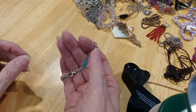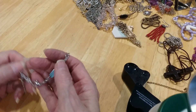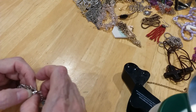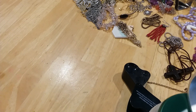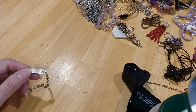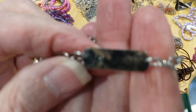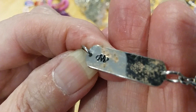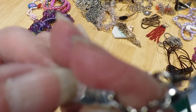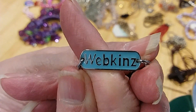Here's a Webkinz — y'all remember Webkinz? They're still around. I love Webkinz, and the grandkids love them too. It's got a little makeup or something on the back. I still couldn't get it off — there's an M with a circle around the M on the back. I'm not sure what that is, but there's nothing wrong with it. That's cute.